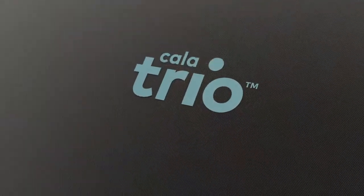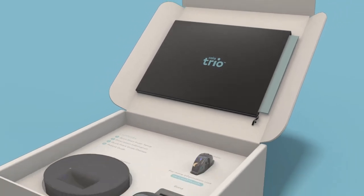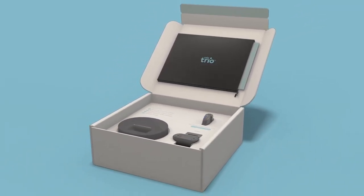Welcome to getting started with Calatrio. In this video, we're going to demonstrate step-by-step how to set up Calatrio to control your essential tremor. Are you ready? Great, let's get started.